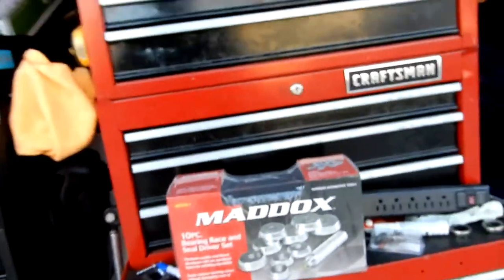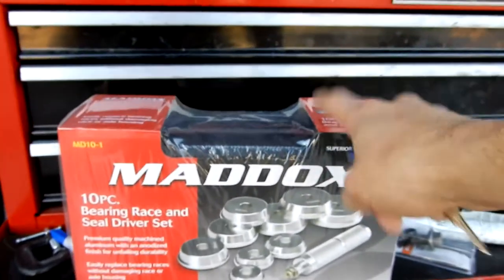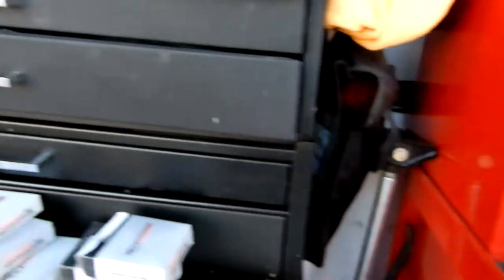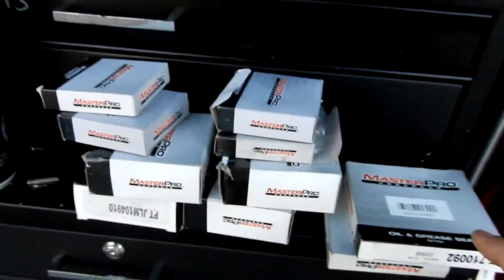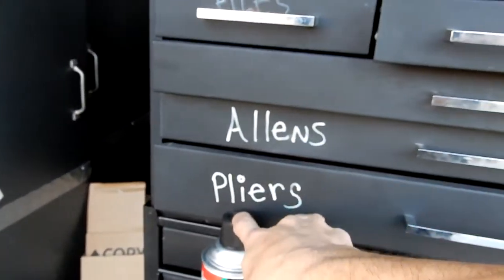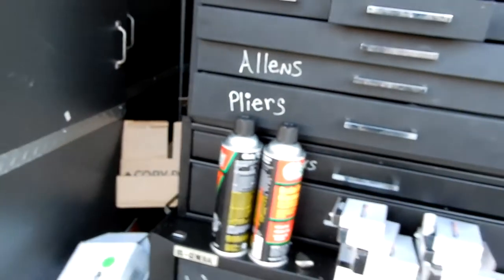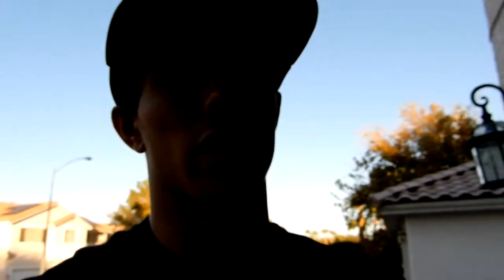I have everything we need. Going down the list: this is a bearing race and steel driver, which is really important for these applications. We have the bearings and the races — same for each side — we have the seals, and we also have the brake rotors. I suggest using two cans of brake cleaner, one for each side. You can never use too much brake cleaner, but keep in mind it strips paint and is really aggressive.